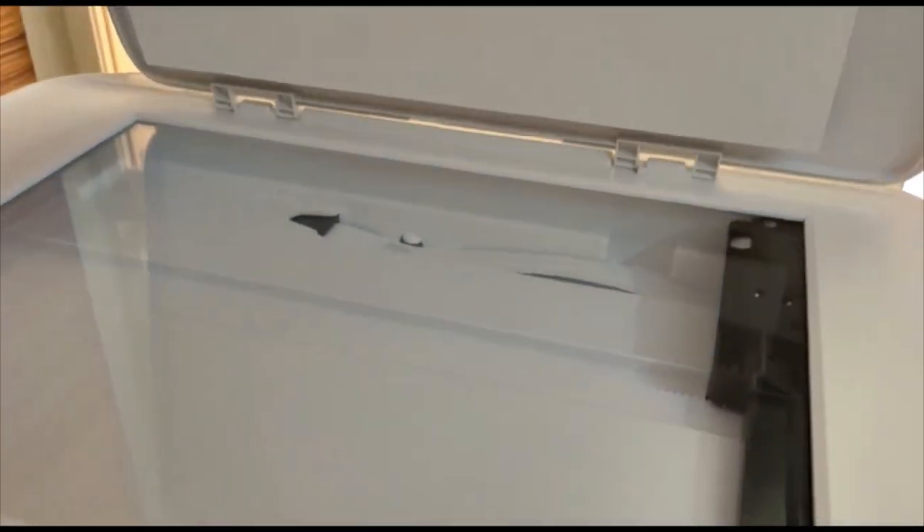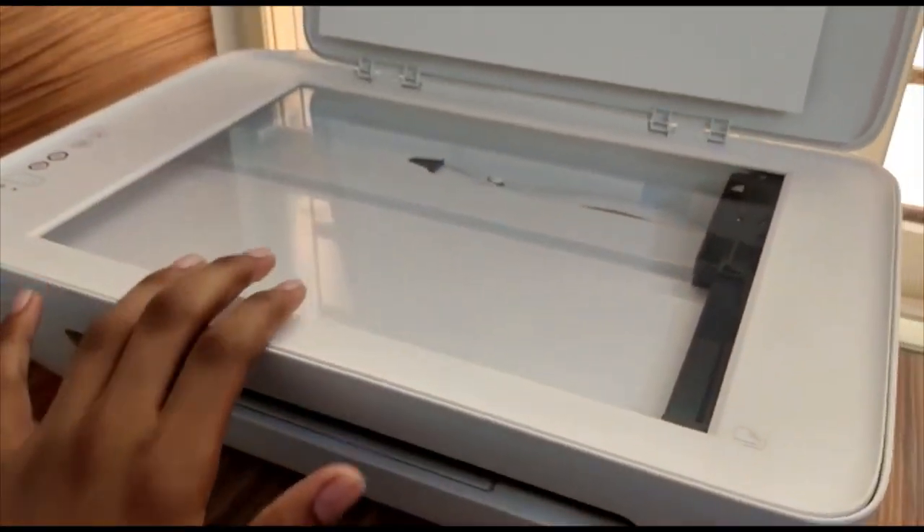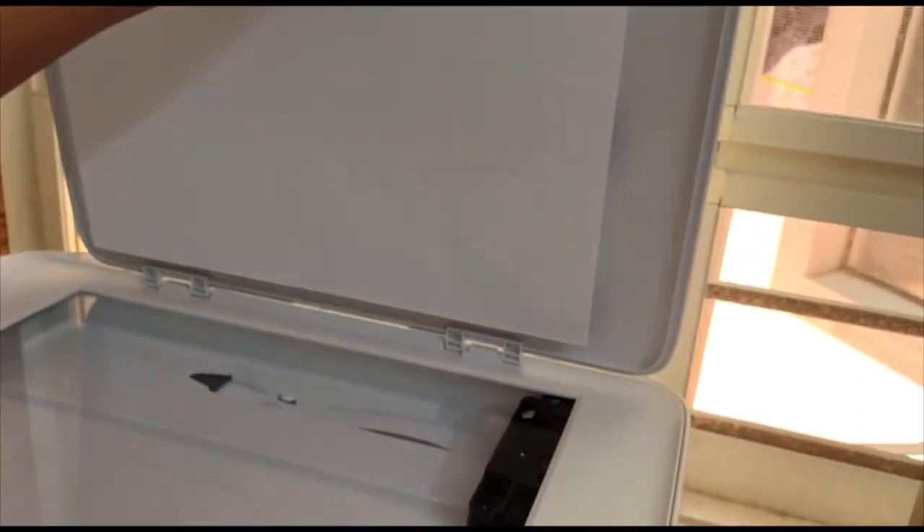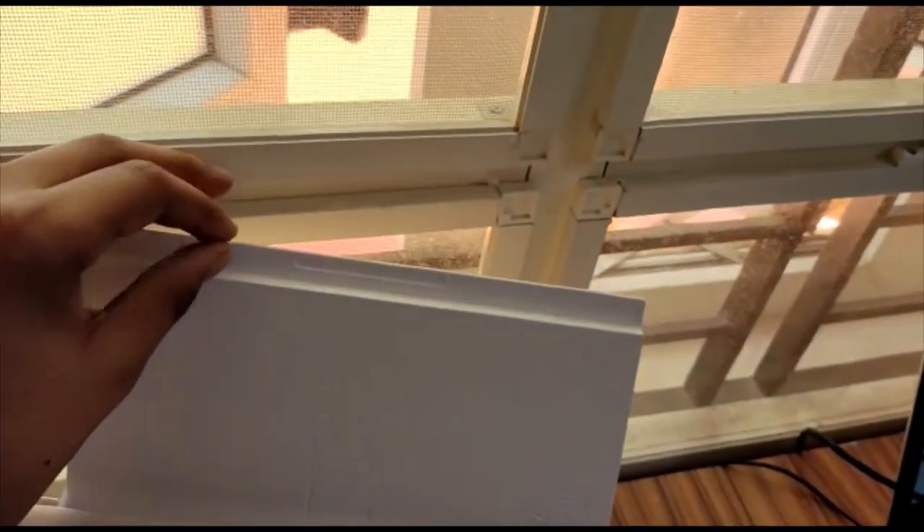At the top of this printer we have the scanner, where we can scan documents. Behind this we have a panel where we can store our papers.